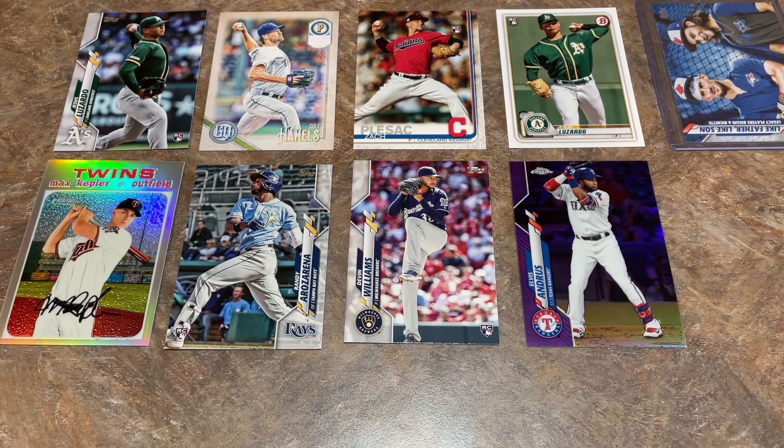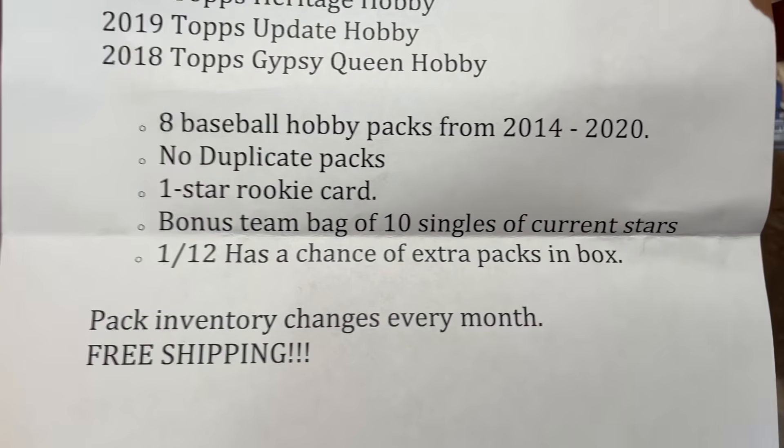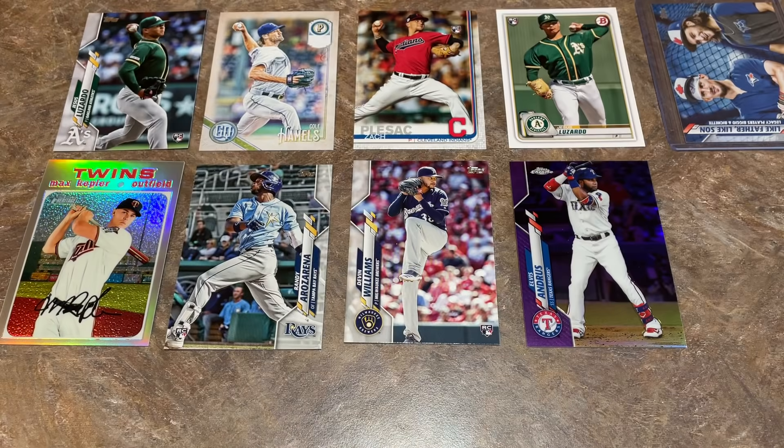It's the Papa J subscription box — this is what you get for December. There are all the packs, the extra add-ons, and free shipping every month. $65 is the price point on this box. Thank you very much for watching everybody — hope you're having a great weekend. Tomorrow we'll have a 2020 Topps Allen & Ginter Chrome case break, so check us out for that. Hope you have a great rest of the evening and I'll see you all tomorrow.